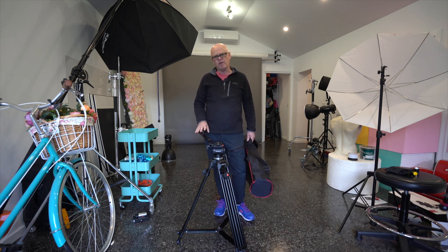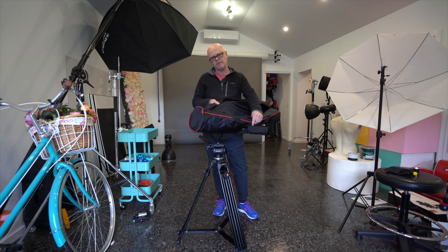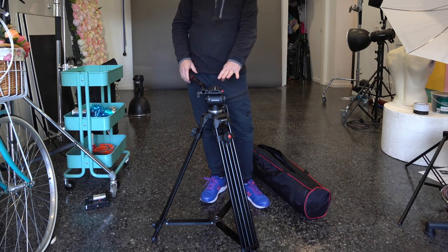Let's have a look at a couple of the features of this tripod. It does come with a nice bag so you can carry it around, and it folds away nicely in there. The unit itself is not too big, so it's quite a nice size.